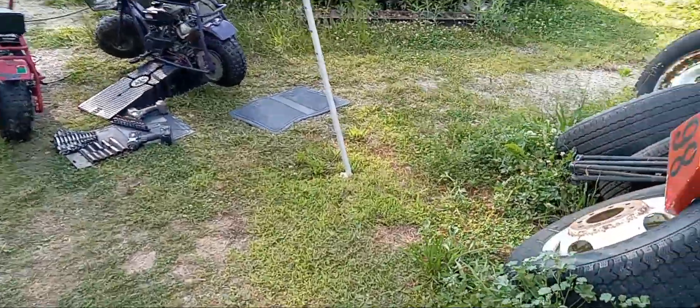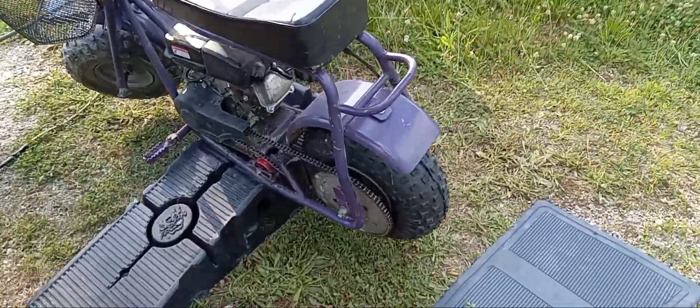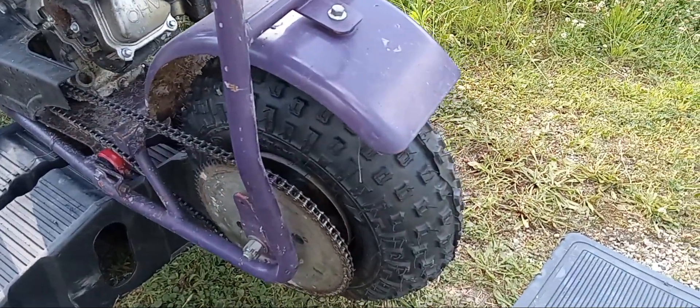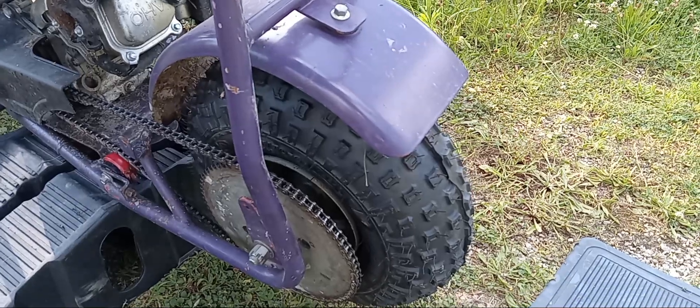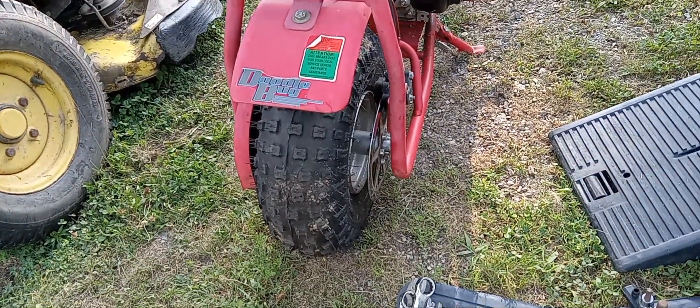We put it on already, it's already done - there's the new tire. It's the same as the other one, same size and everything. This one's super sweet because it's so new that the nubs aren't even worn off. These here are still pretty much on there too.